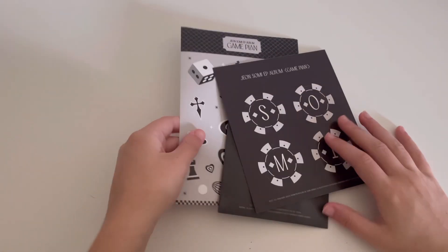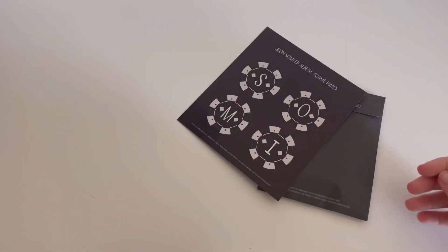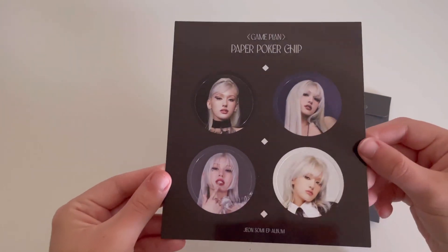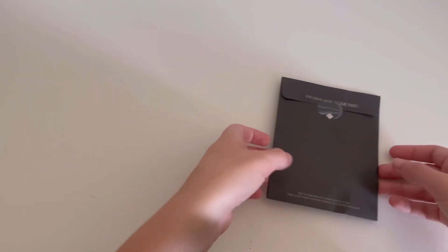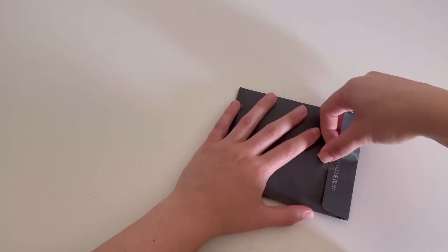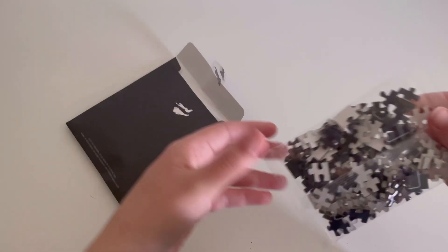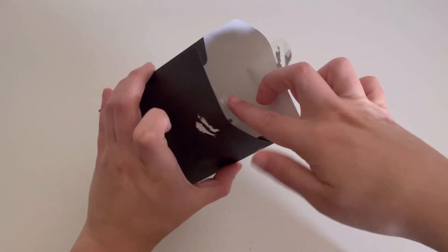All the other inclusions are the same but specific for this version. There are the stickers, and then the paper poker grips — I kind of want to punch these out but I don't know if I'm going to. And then the puzzle for this one — I'm guessing it's a different picture. I still think it's different. I don't know if maybe it's just like the picture that's on the cover. There is that.